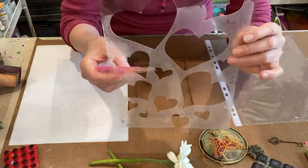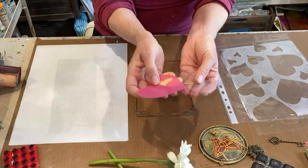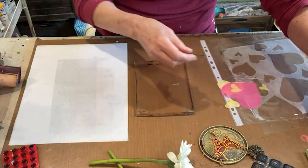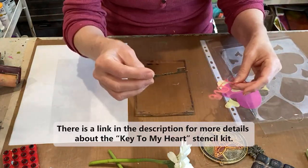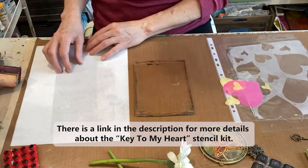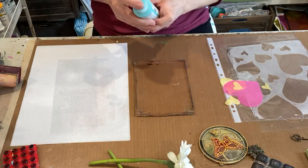This sheet of hearts is also great for the 8x10 plate. And these hearts — the shapes that are cut out — this love word and this key. We're calling it 'Key to My Heart.' So let's see what we can get done for some beautiful Mother's Day cards.